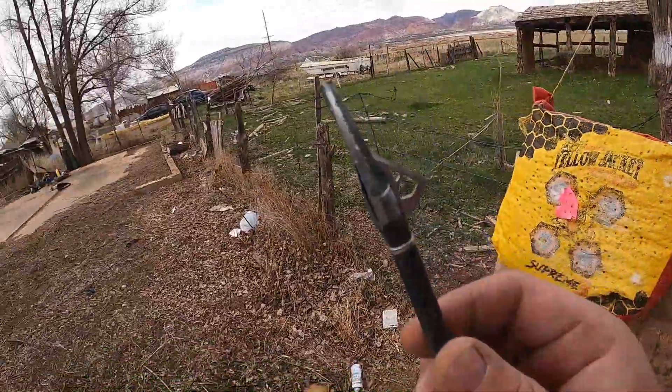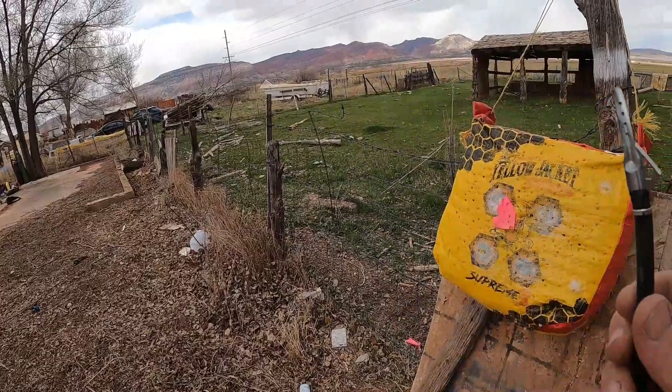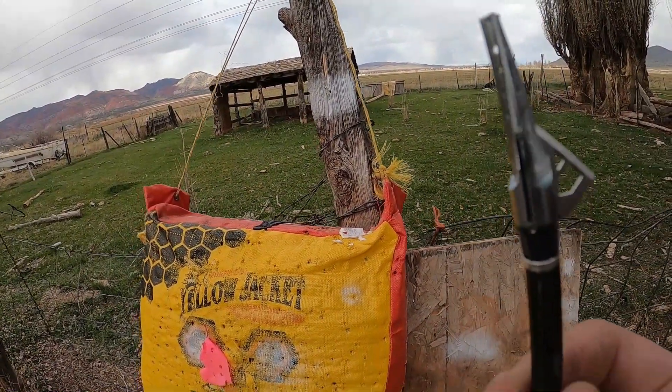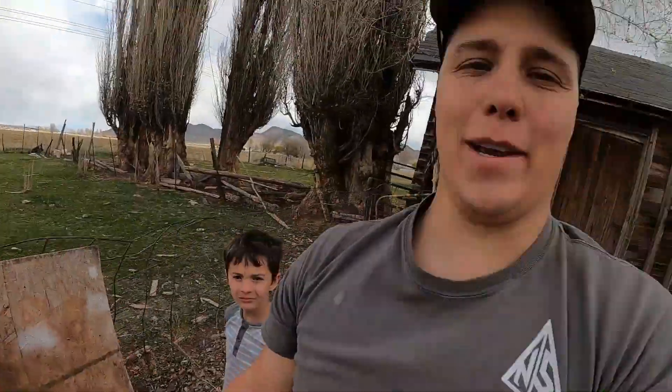These are pretty awful broadheads, guys. I'm not going to lie — I don't even think they're worth the $4. But if somebody wants them, leave a comment below and I'll send you the last one — I've got two left. So leave a comment below if you want and I'll send them to you. Good luck to you.